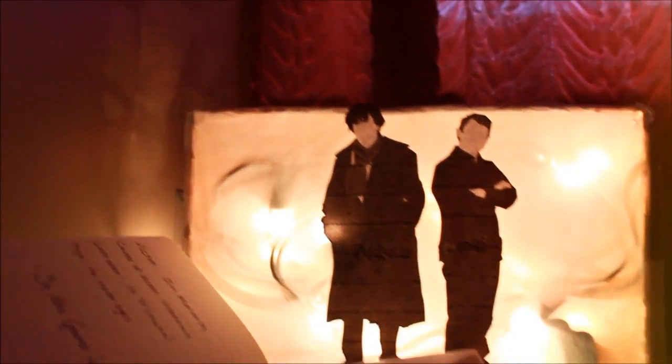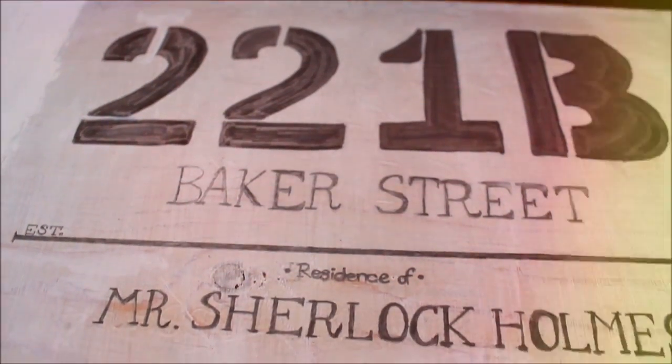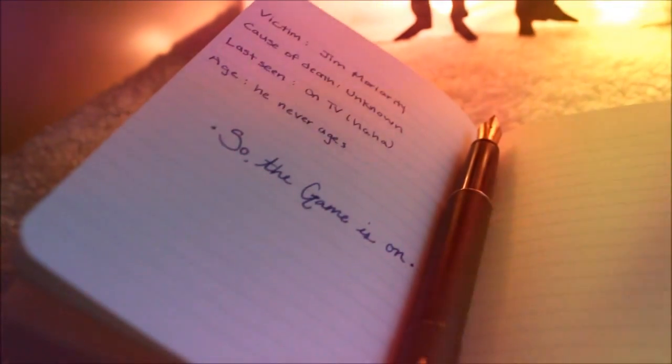I hope you all enjoyed this video! Make sure to comment down below which DIY was your favorite, and also let me know who's your favorite Sherlock character.